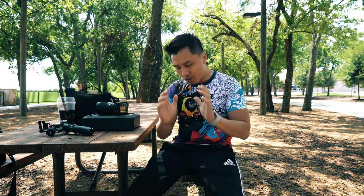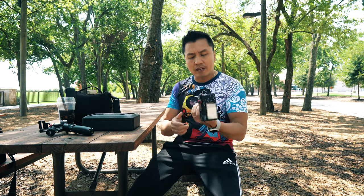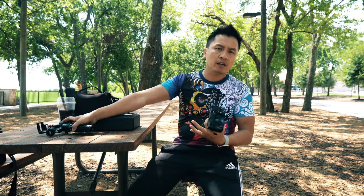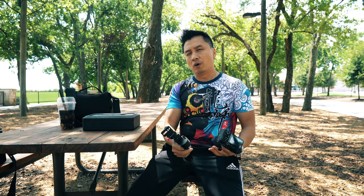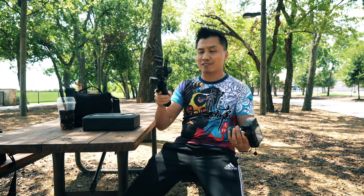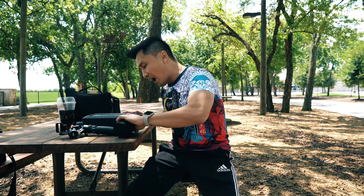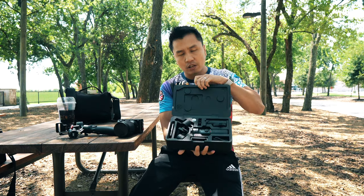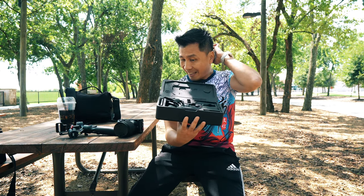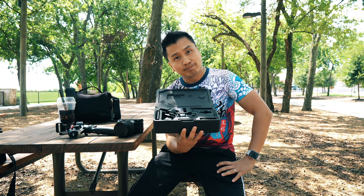This is probably going to be the last time we do a video about the Zhiyun Crane M2. The reason I have to do this Part 3 is because I've been reading your comments on the last videos — you're basically saying that the 16mm Sigma shouldn't really balance on the Crane M2. But as you watched the last video, you can tell that I balanced it and it worked great. So today I'm not going to use my Crane M2 — maybe it's just a defective device that actually worked. I have a friend that bought a brand new Crane M2, and we're going to use that one and see if it works.